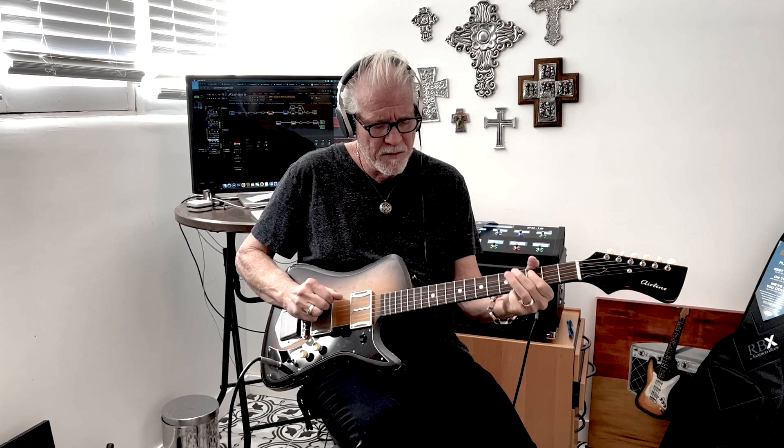Now with a lot of guitars you'll go, yeah, but when I go to the neck pickup it gets really crappy with gain. It doesn't with this guitar — watch.